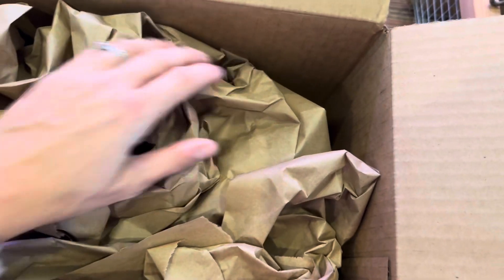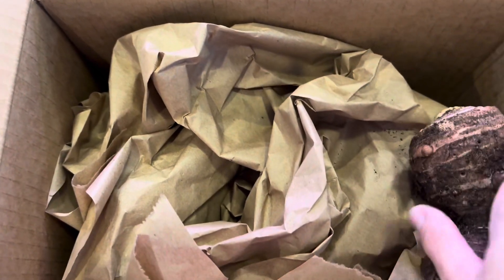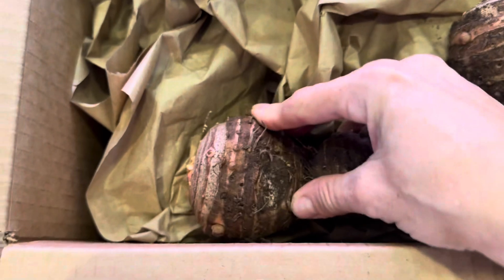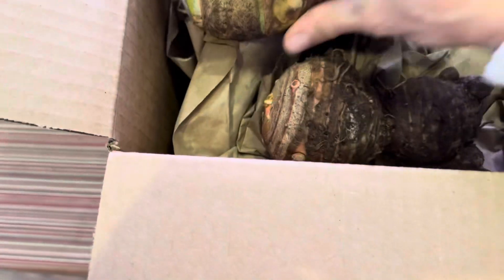It's important to use paper that's porous and not coated, just for the sake of making sure everything stays as dry as possible and does wick moisture instead of trapping it.